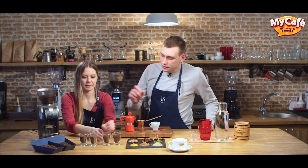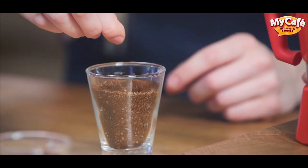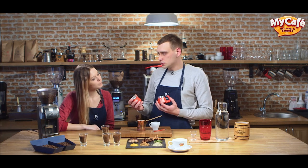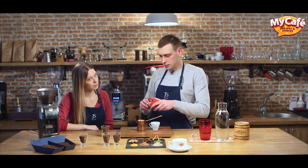Let's talk about the next grind. Next grind is called medium. We use it for alternative brewing methods, mostly for AeroPress and pour over. Sometimes it's also used for stovetops, depending on the port filter size, as different grinds can be used.